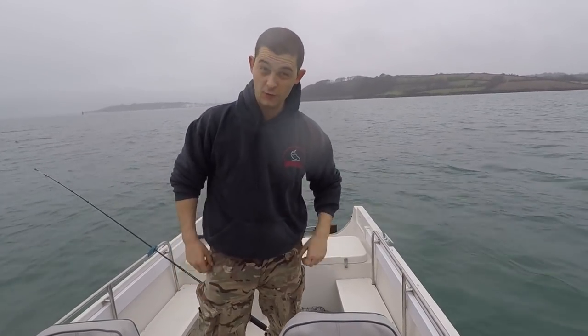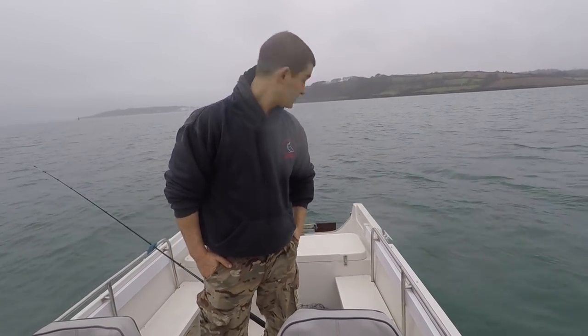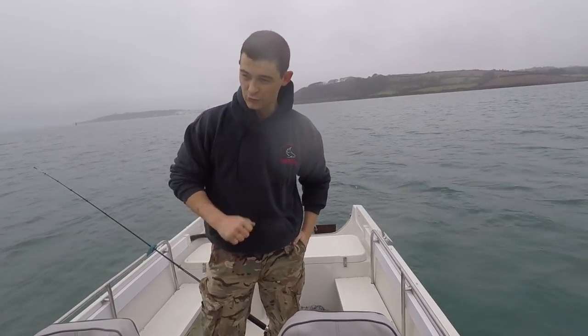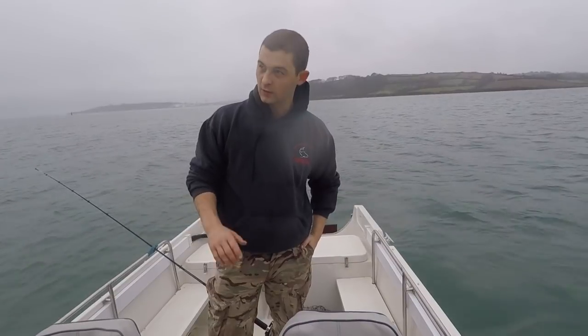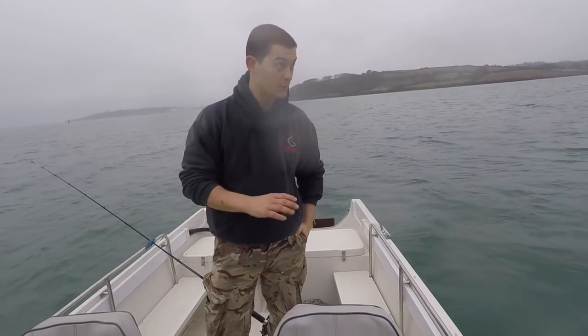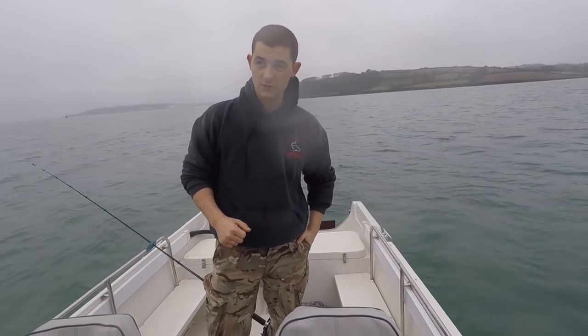Hello, welcome to an episode of the Fish Locker out on the boat. This is the boat's first journey — it's really just a test run. I've serviced the engine, I've picked the hole, I've done a couple of little jobs, and this is just making sure that everything is working before the fishing season comes.